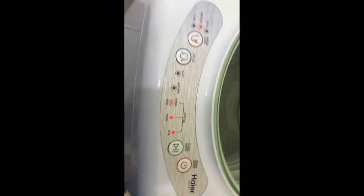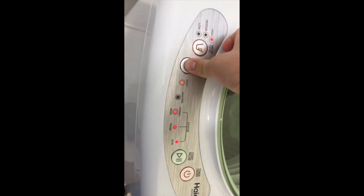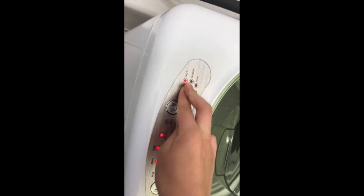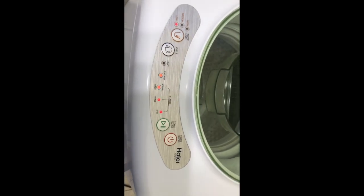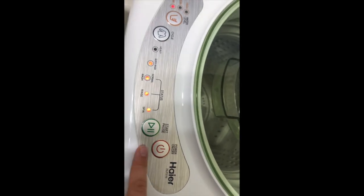So here we select the cycle. I'm going to select the water level to low because this is just a demonstration — I'm not actually putting any clothes in here.